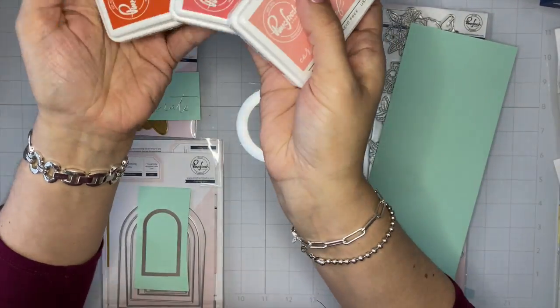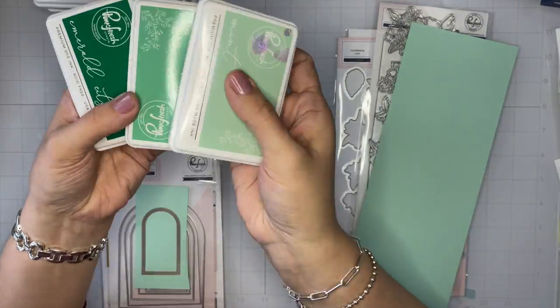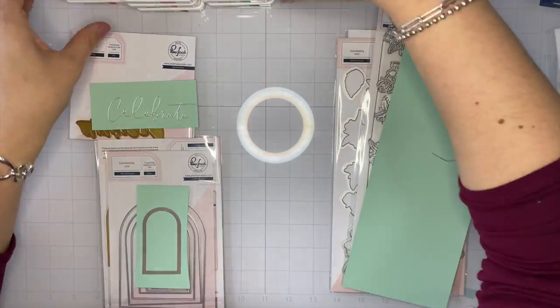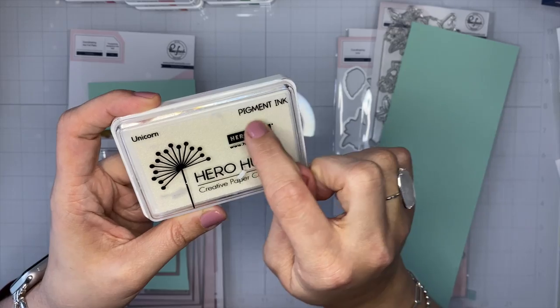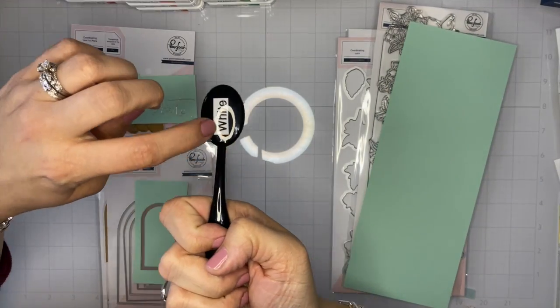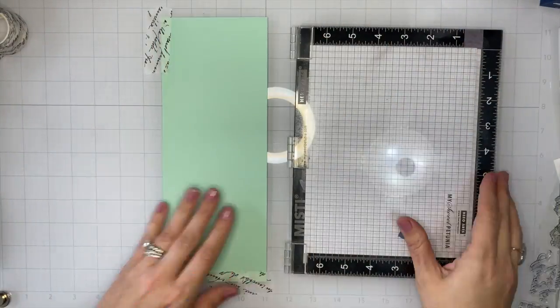I've got Sparkling Rose, Bubblegum, Raspberry Bliss, Coral Reef, Passion Fruit, and Persimmon inks. And then for the foliage, we're going to use Mint, Meadow, and Emerald City. And then, this is the most important part for blending on your colored cardstock: white pigment ink. I do have a blending brush that is dedicated only to white pigment ink.